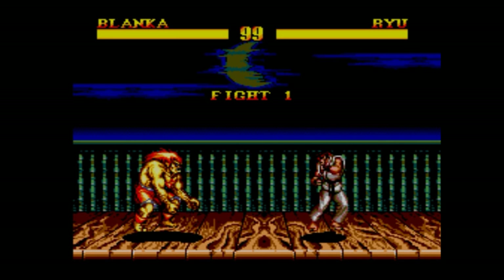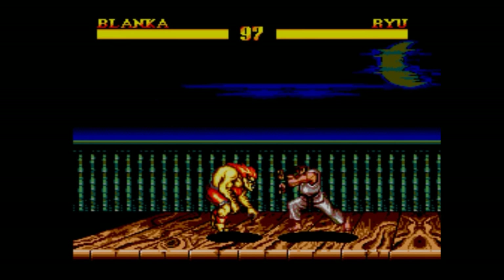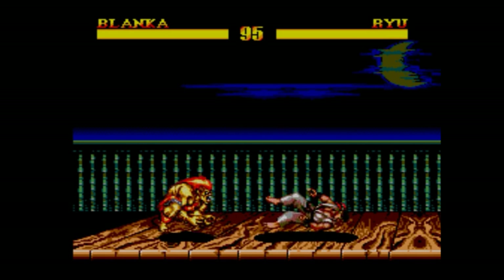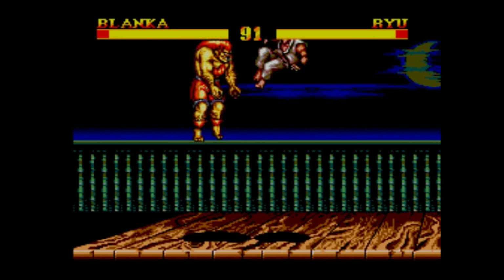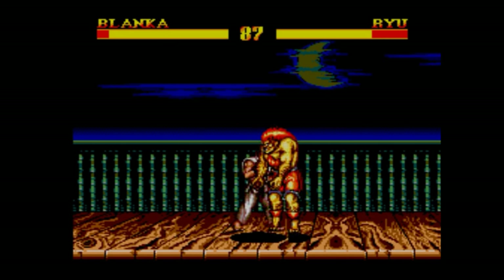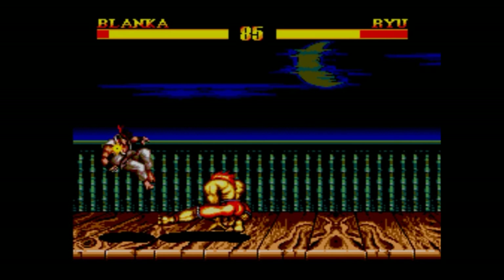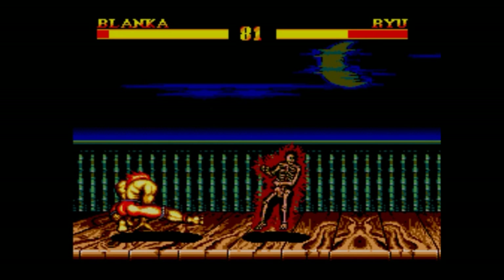Look at this! This is alright. Let's see how quick it is. Good god. Come on Blanka! I can do his moves! This is ok, isn't it? Framerate is not half bad at all. We've got some good colours. We've got some good sized sprites. The special moves still hold up.